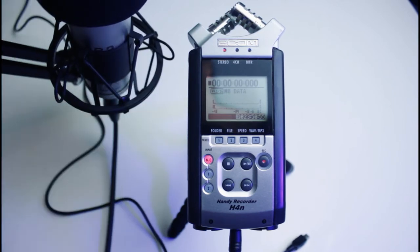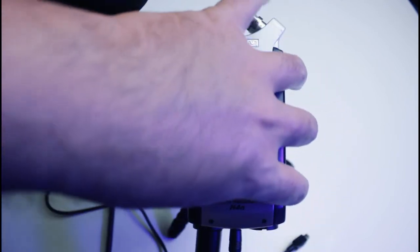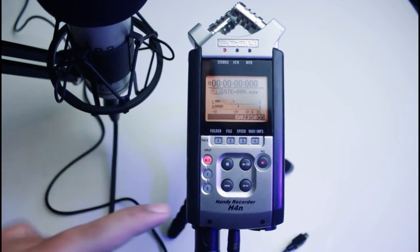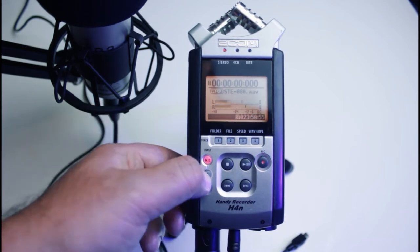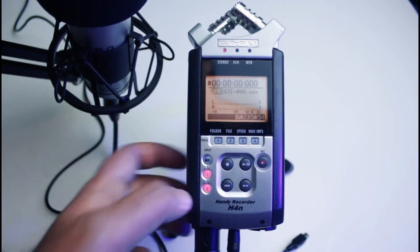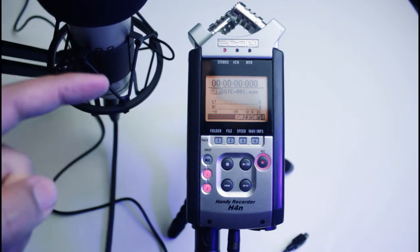Then connect the other end of the cable, which is the male one, into the Zoom input number one. Now it's connected. Push the number one button on the Zoom input and press the record button once just to check. Most of the time, a lot of people are frustrated when they find that the microphone doesn't make any response.